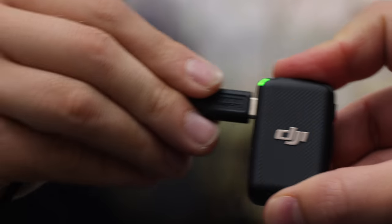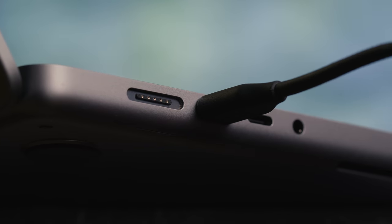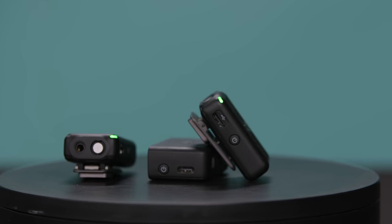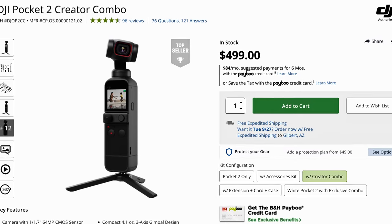Each transmitter records up to 14 hours of audio internally, so you never have to worry about loss of signal or interference. This type of audio system isn't new, but DJI is known for meticulous quality and easy-to-use products. So come along as I get to know this new audio system and see for myself if it's all it's cracked up to be.